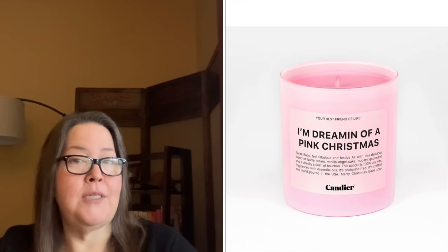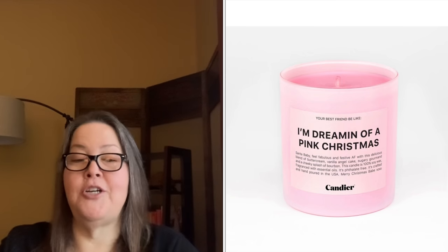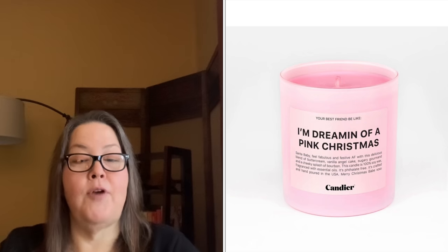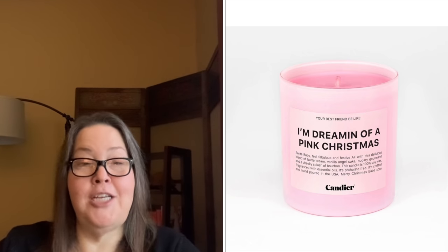This season they actually spoiled some add-ons, which they don't usually do. These popular items will sell out fast, so sign on the moment add-ons open — usually 12 o'clock Eastern. The first is a Ryan Porter 'I'm Dreaming of a Pink Christmas' candle at $14 with a $29 value. It is 100% soy wax fragranced with essential oils — a delicious blend of gooey buttercream, angel cake, sugary gourmand, and a cheeky splash of bourbon. It is nine ounces and phthalate free.